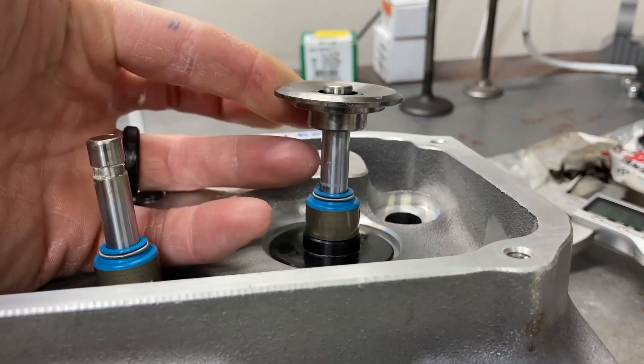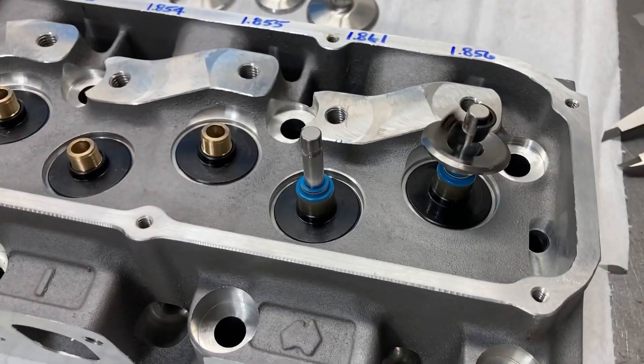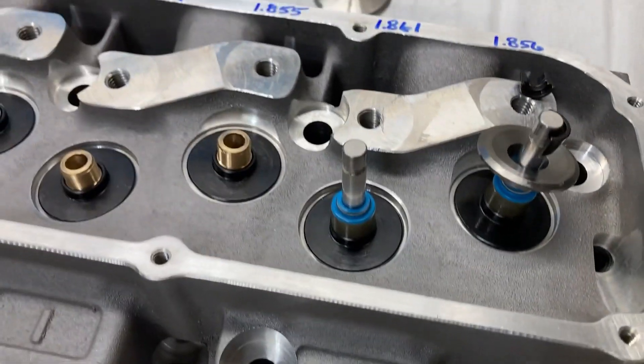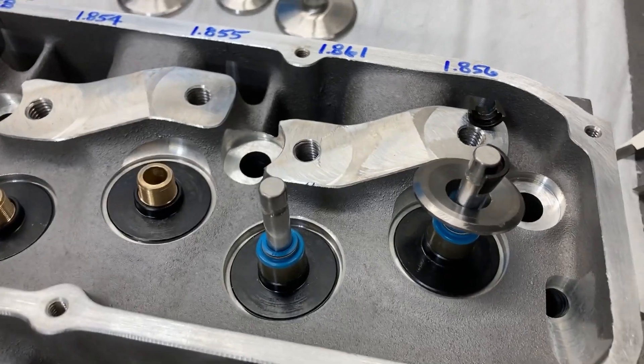I had 0.780 on the intake side and 0.760 on the exhaust side — plenty of space there for a 700-lift cam. Let's get some springs installed on these.